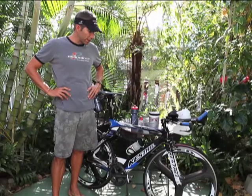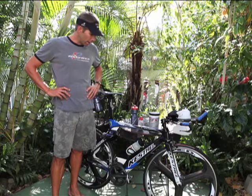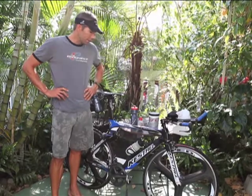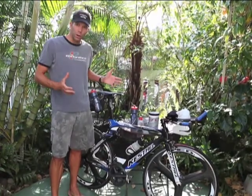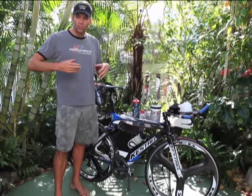So we're out here. I've got the race rig, moderately set up how it's going to look on race day — a few adjustments. There'll be a straw coming out of my jet stream, but basically this is how it's going to look when I start the bike. We're talking about race day nutrition on the bike, on the run, in the Ironman.